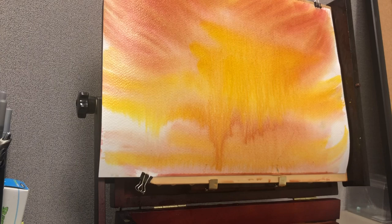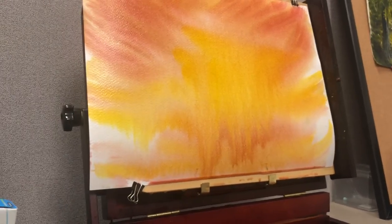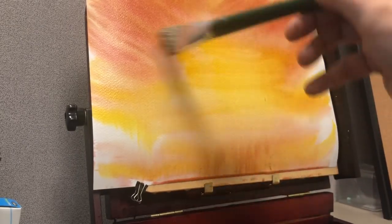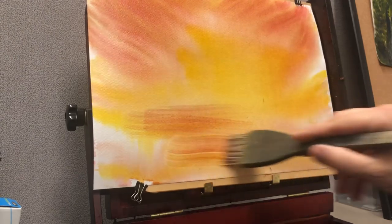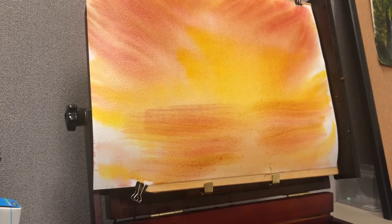I'm trying to make a nice source of light in the middle with a bright yellow and red around the sides. I'm coming in with my Frank Clark goat hair brush — I like using this for blending because it's nice and soft. I sprayed a little bit of water in the center to get some of that running down. If you lose a little bit you can always add a little more of that orangey color.